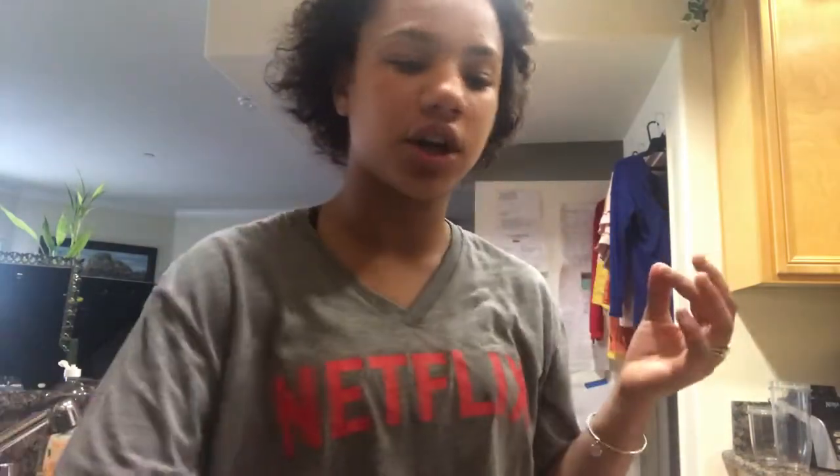What you need is some powdered sugar — I'm using organic powdered sugar. You're going to need some brown sugar, it has to be brown sugar. You'll also need some chocolate chips, peanut butter, and last but not least some butter.